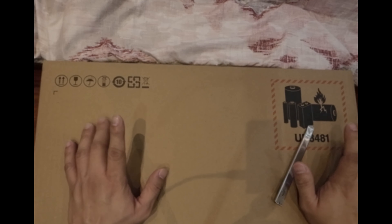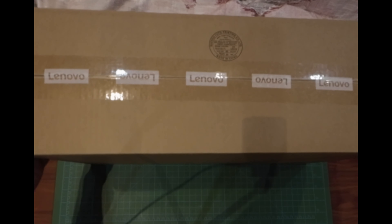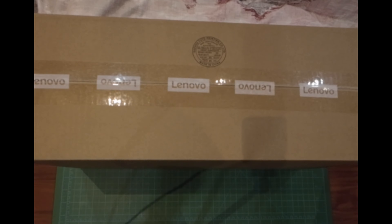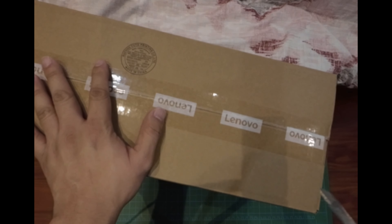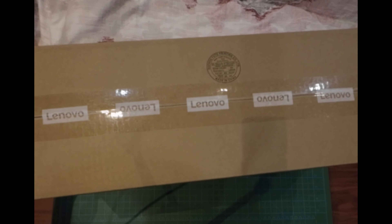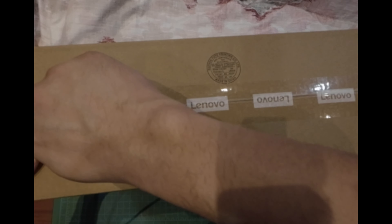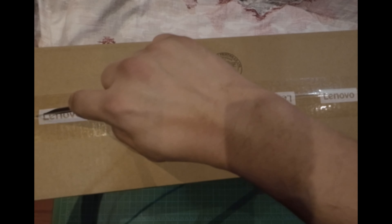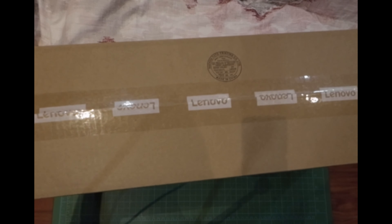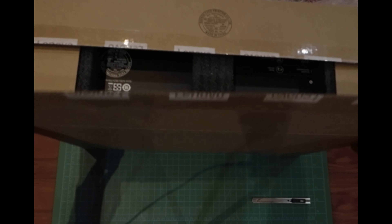Hello everyone, thank you for checking my channel. Today we're going to unbox the Lenovo Legion Go, one of the most anticipated gaming handhelds for 2023. This is a Windows-based handheld console — basically it's like a laptop but with a controller instead of a keyboard. Let's open this up.